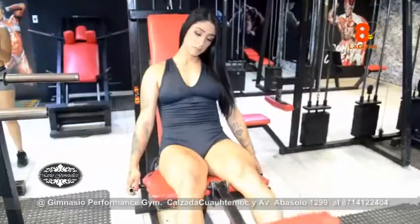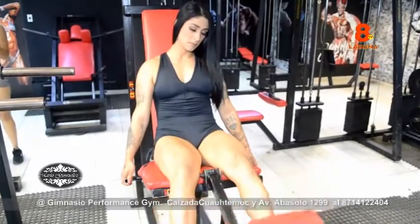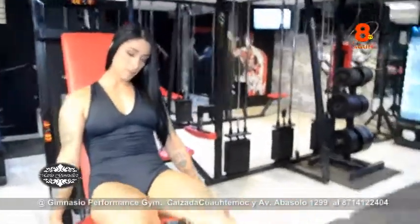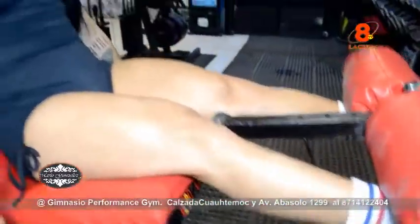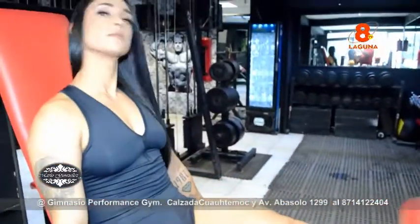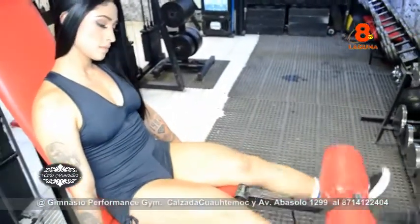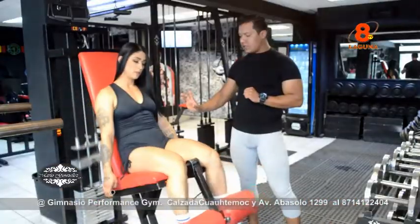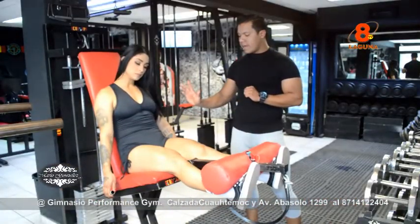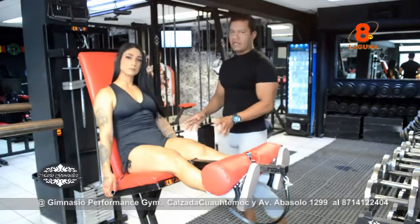Vamos a ver la ejecución. Subimos y bajamos, tratando de presionar arriba el cuádriceps y bajarla un poco lento, despacio. Únicamente hasta 10. ¿Cuántas llevamos Azar? 7. Llevamos hasta ahí 8 y 9, hasta 10 y presionamos un poquito en la parte de arriba, para que esto se pueda congestionar más y haya más trabajo en los cuádriceps.